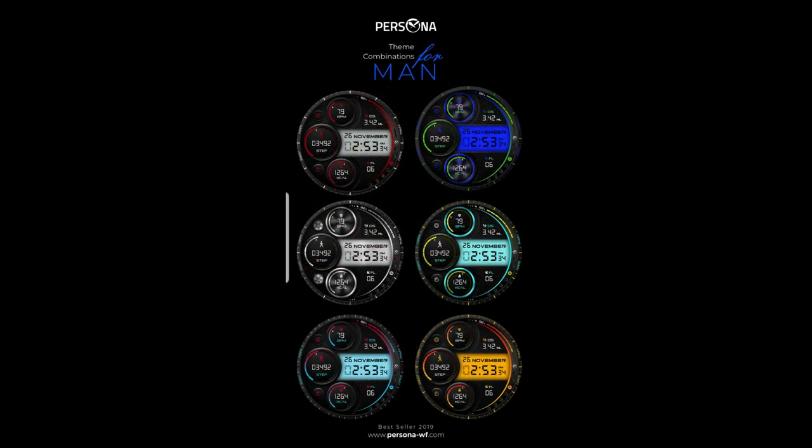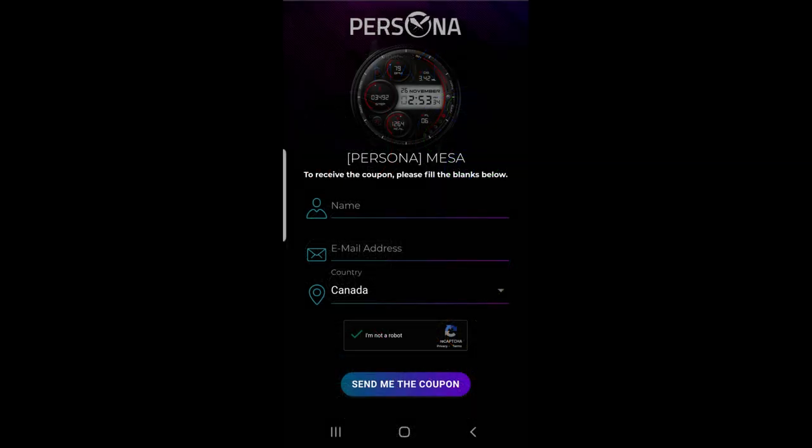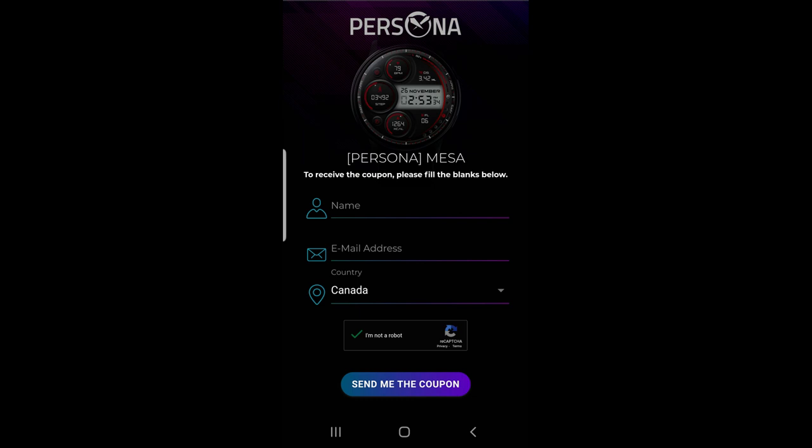You get some colorful theme combinations, plus it's another watch face that you're all going to be able to add to your Samsung accounts for free, because the developer has shared her code generator tool with all of us. Make sure you click on the link to the code generator tool down below in our video description.